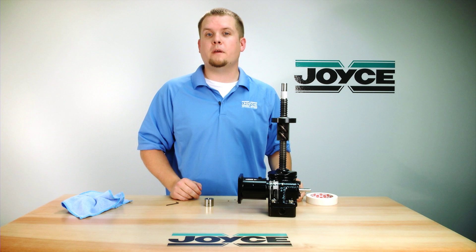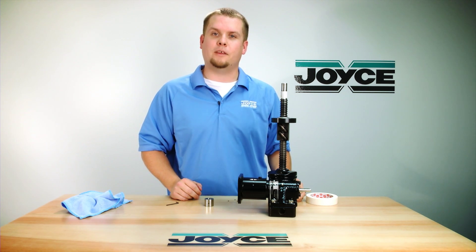That's all there is to it. For more information, please visit joycedayton.com or contact an application engineer.